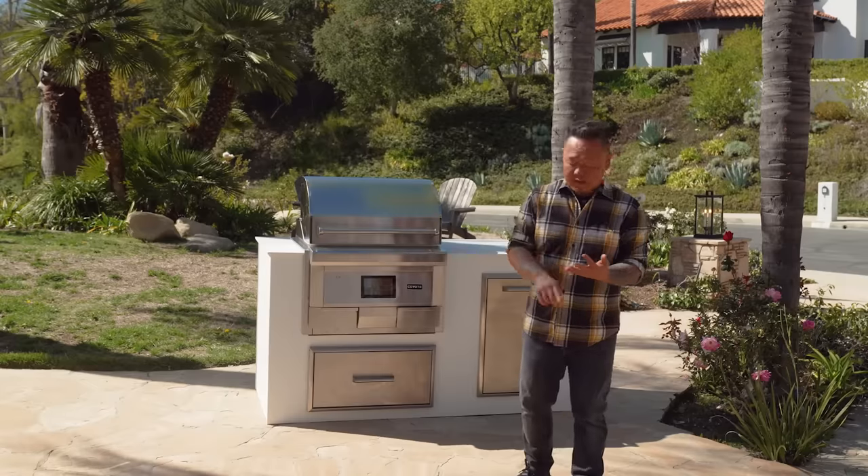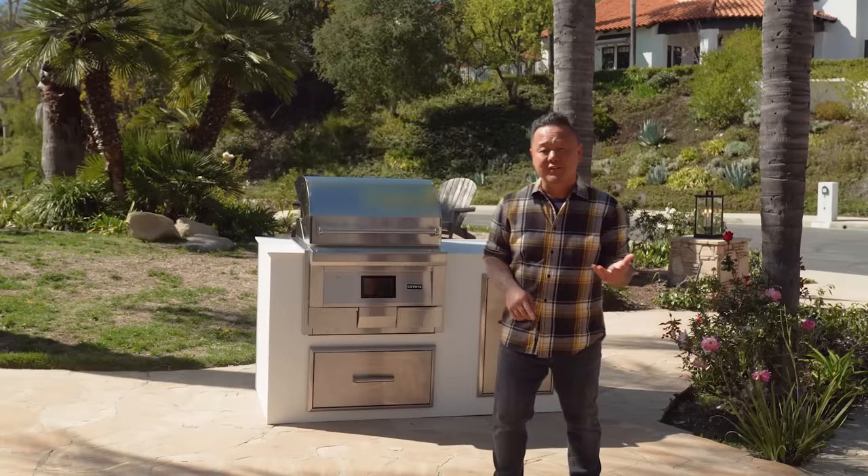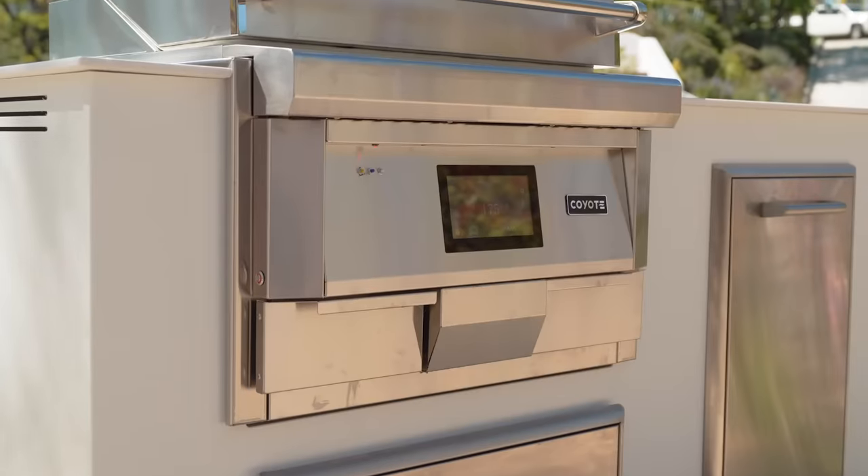I've been cooking for 30 years in hotels, in restaurants, on location, on television. This thing is rock-solid, and it looks really sexy.